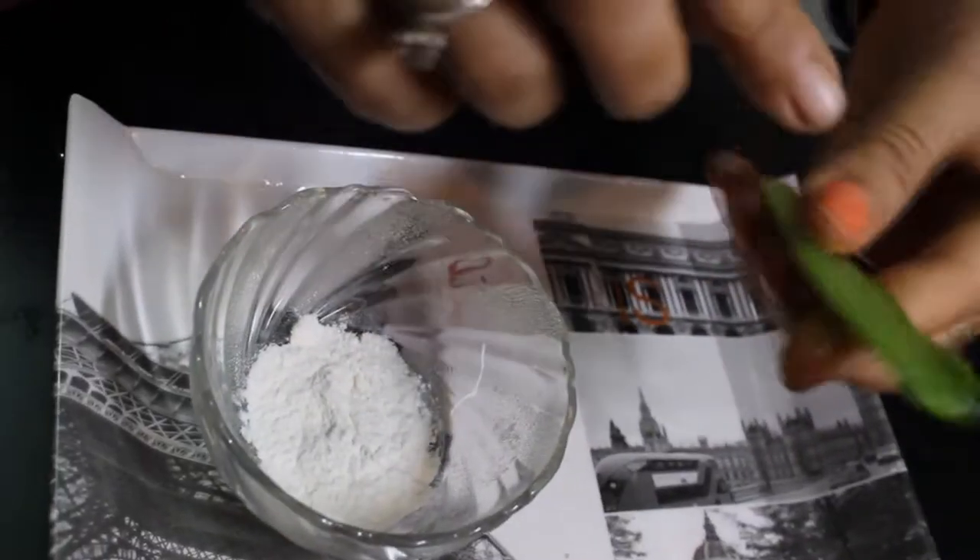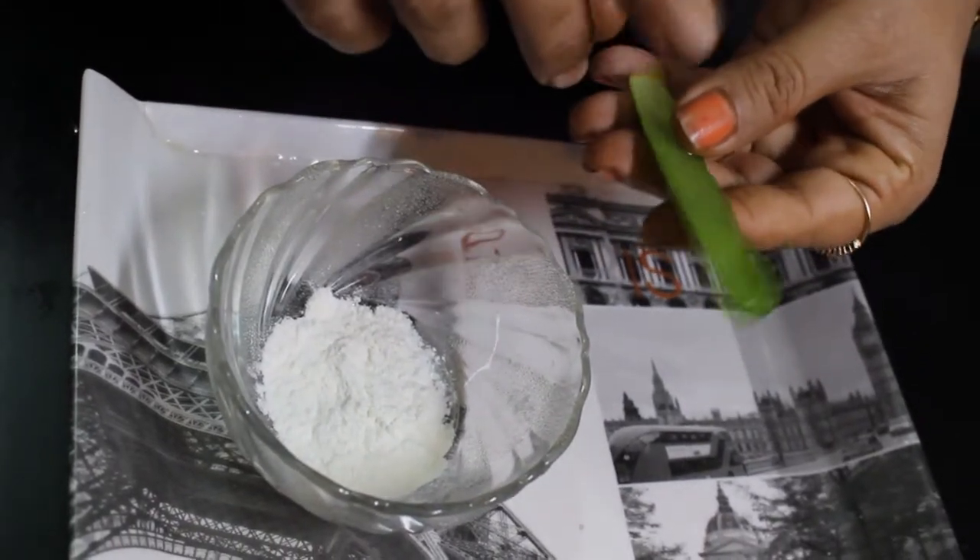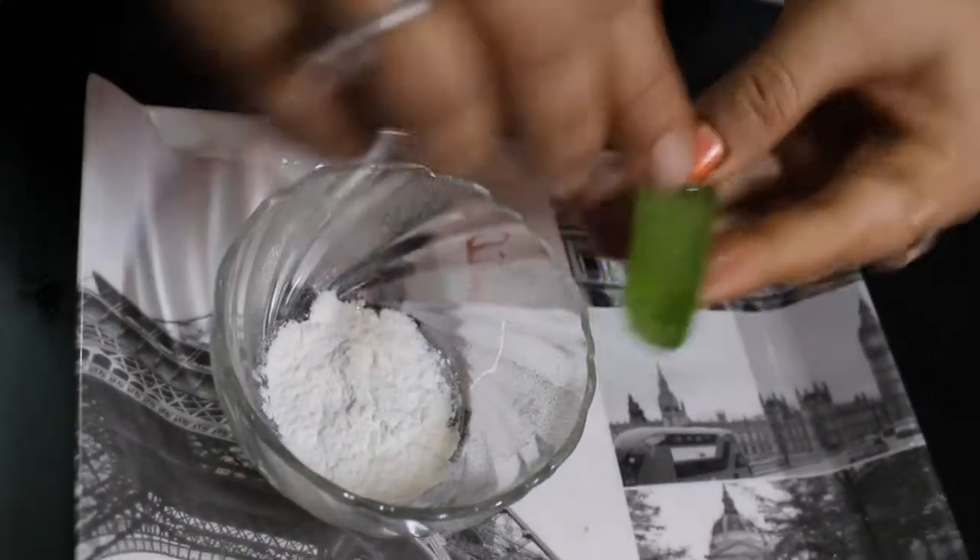This is aloe vera. I have put a fresh aloe vera plant. This is a fresh aloe vera. What we need to do is clean this aloe vera and put it on top.